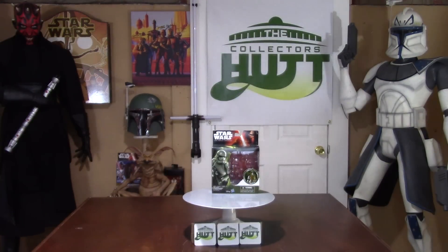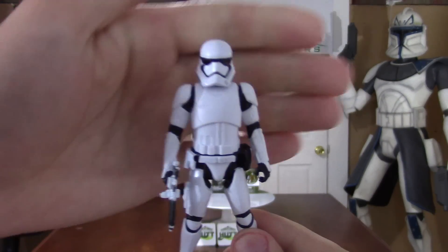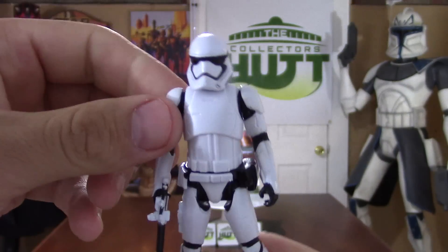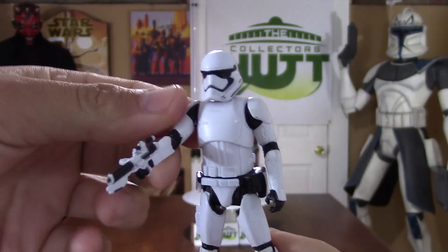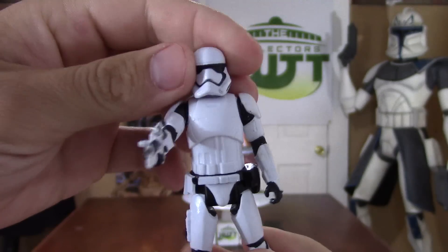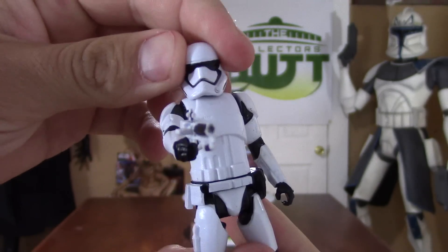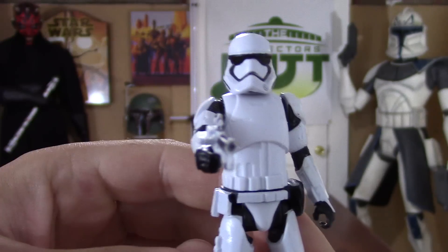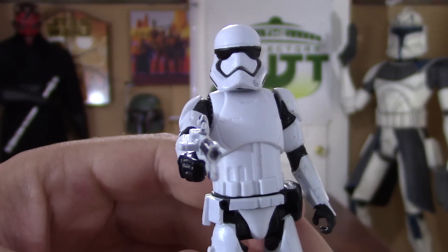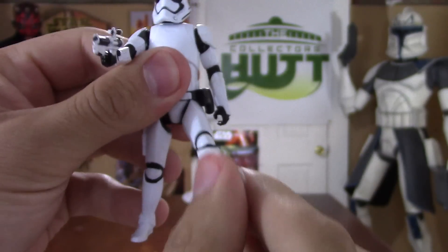Like I said, I'm a big fan of the new armor. I absolutely love it. The new helmets look great. Definitely going to be picking that up. New blasters look great. Overall, love it. So the head is on a ball joint — a little up and down, left and right. Arms go up and down, legs.